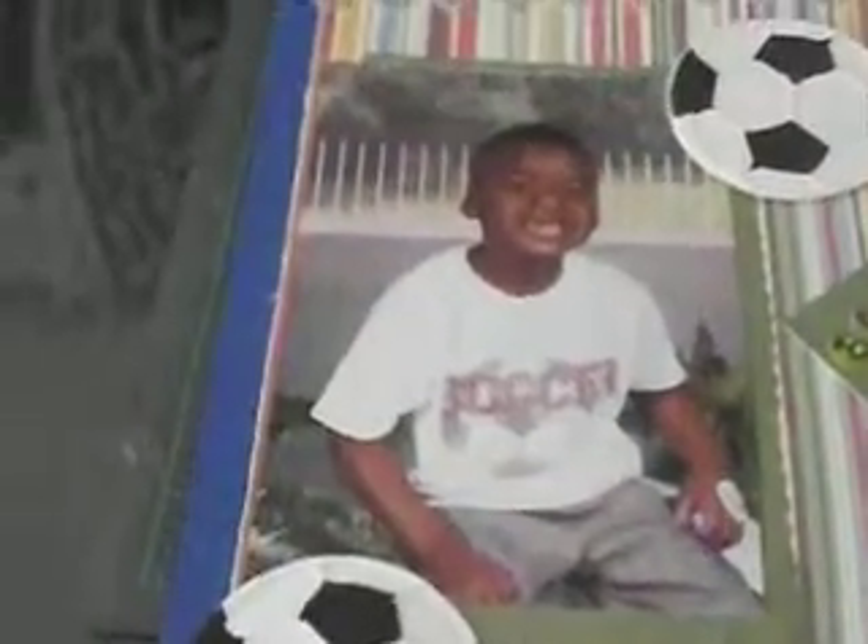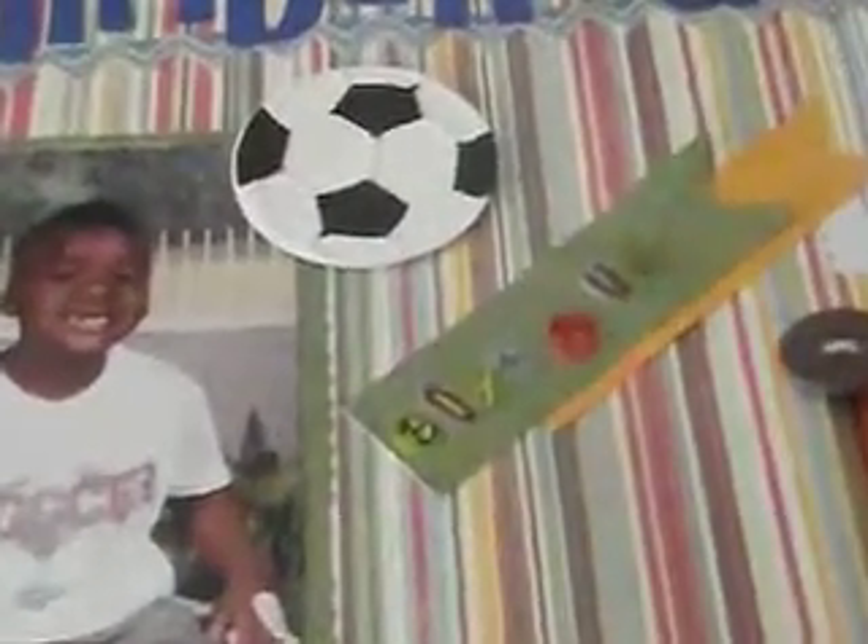Then I have Boys R Us stickers from my stash and a little banner. This is another kindergarten picture because he went to like two different schools. This one is when he didn't get a haircut that particular day. Those are some brown buttons that I cut out using my Sizzix dies — the Tim Holtz Alterations die.